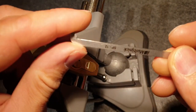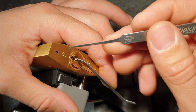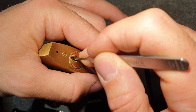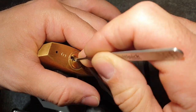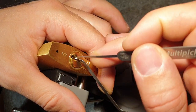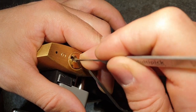Here we are in a vise. I'll use the number 12 tensioner from Multi-Peak on the pin side and apply light tension — you don't have to fight any spring tension. I'll start with the V04 steep hook in 0.4 millimeters and start from the back. Pin 5 is binding — click. Pin 4 click, and into a false set. The spools are binding, so for the front pins I'll use the thicker, shallower hook in 0.6 millimeters.